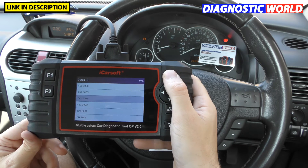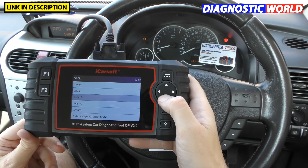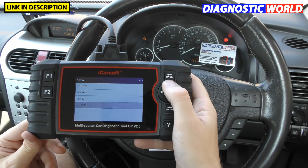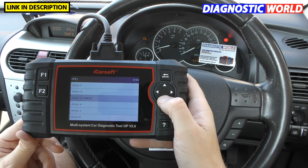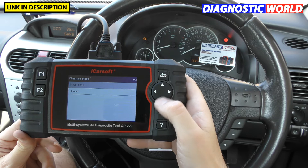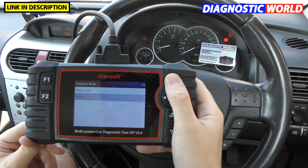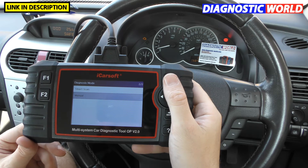To show more examples: selecting an Adam 2013 gives us 14 potential systems. For an Astra H 2012, there are 34 different systems that I can potentially connect to — it all depends on what systems that vehicle has installed. But mainly, you're going to get the main systems: the engine, the airbags, the ABS, and the transmission.